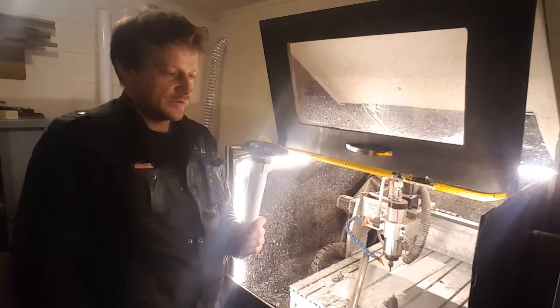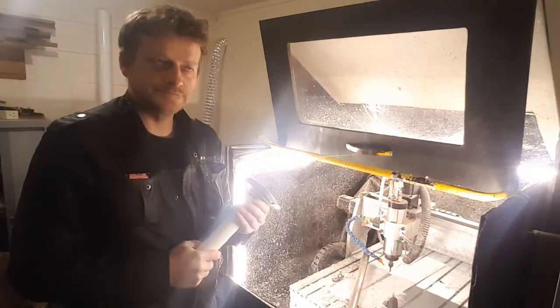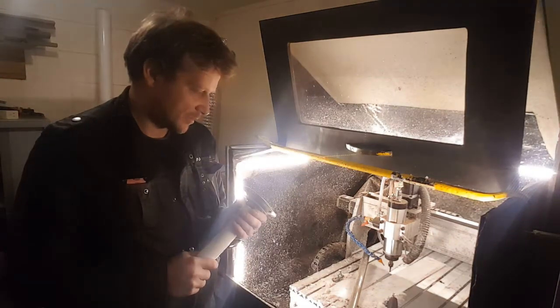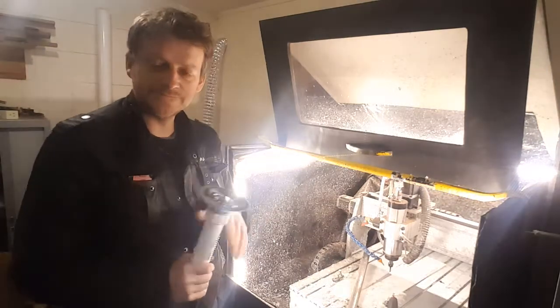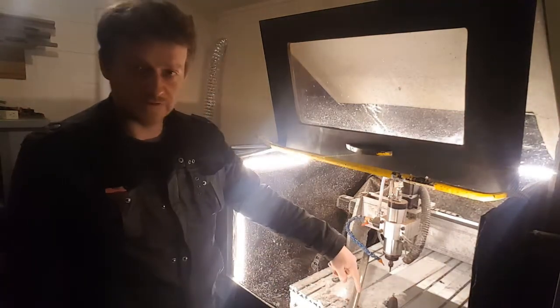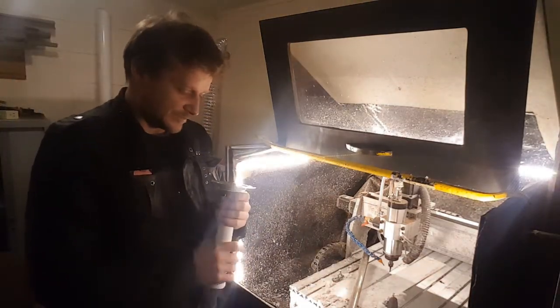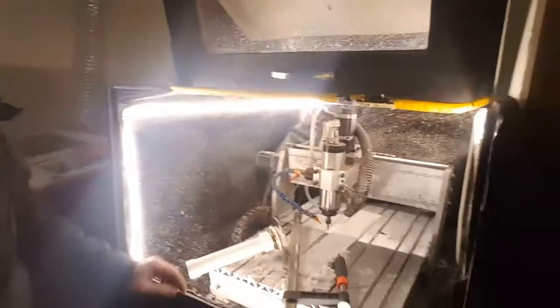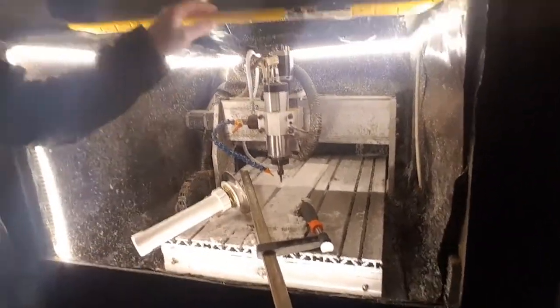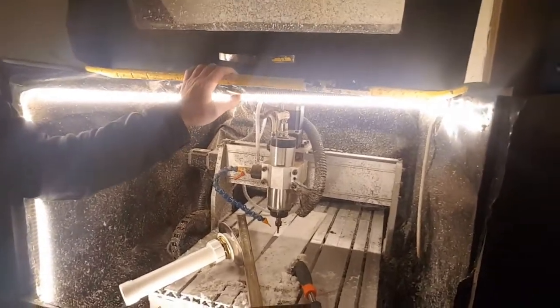Today I'm gonna be doing drainage for the flood water cooling. The water from here goes under the machine and into the pump, which is pumping it back. I'm gonna be lifting this using a clamp-on crowbar.